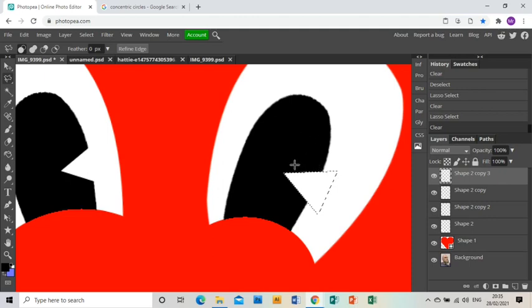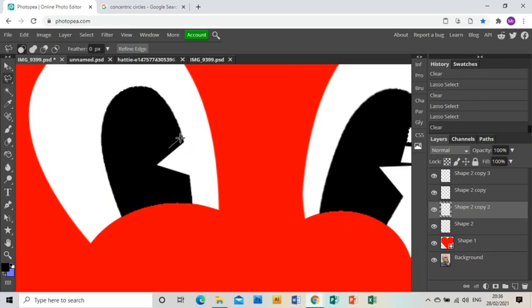Now we need to put in some little window details as well. I'm going to use the polygonal lasso tool to make a little diamond shape, press delete, then do the same again — press delete. Going to the other eye, making sure I'm on the right layer, I cut another diamond shape and press delete, then one above and press delete. And that is your eyes done and dusted.